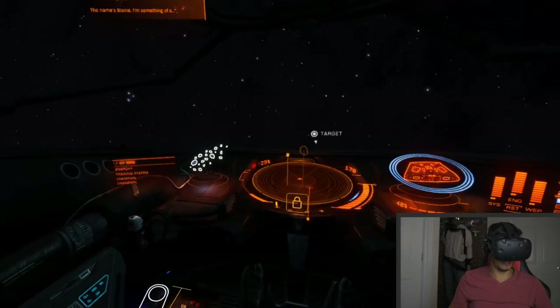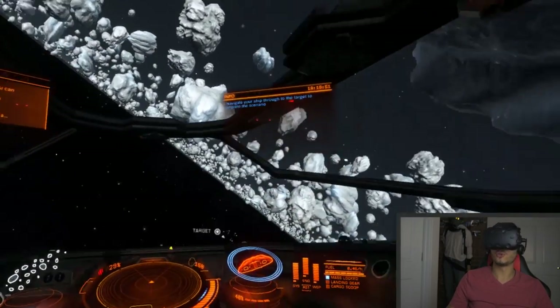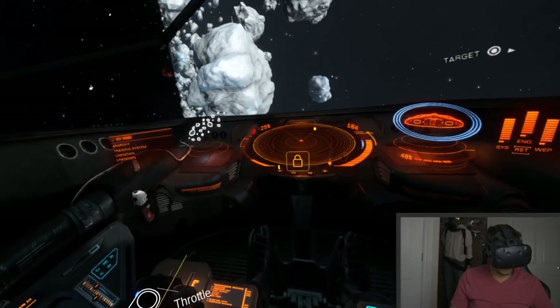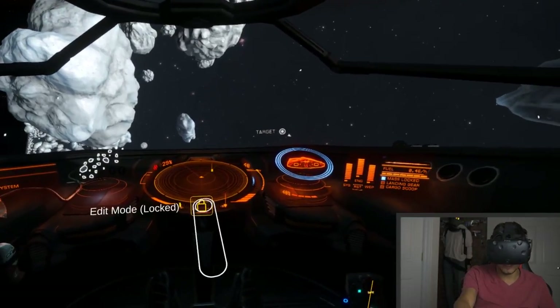Now let's try flying it around a little, and as you can see it's totally working and pretty precise. As I said, it's not quite like having a HOTAS, but it's definitely better than a regular joystick for immersion.